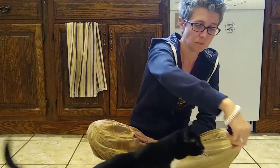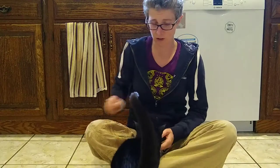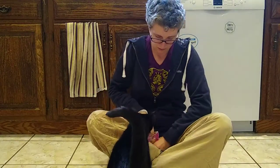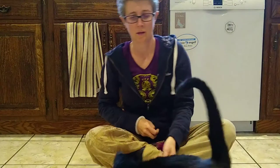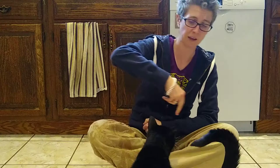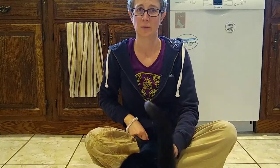So now what I'm going to do is I'm going to see if I can teach her to spin. And I should have clicked there — I'm going to try again. Use my left hand to lure so I can capture that. I'm going to try with just touch and see if I can get her to do it. There we go.